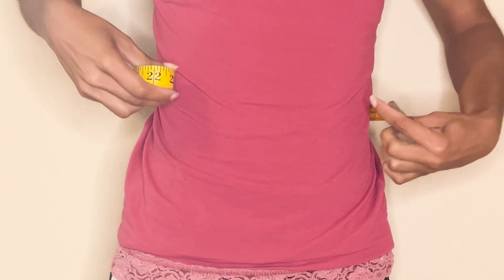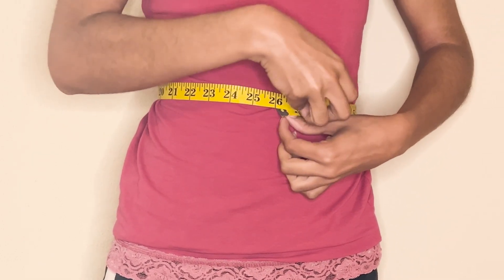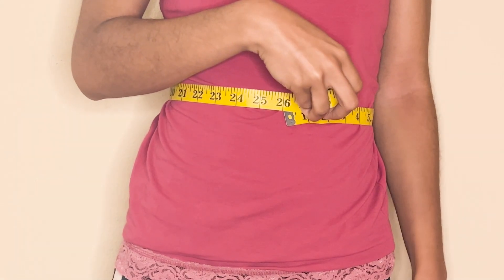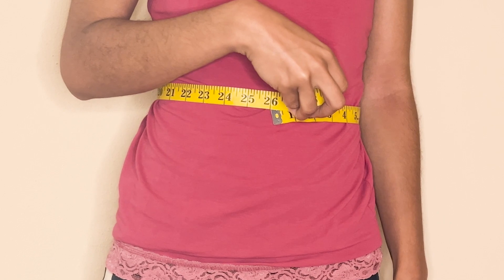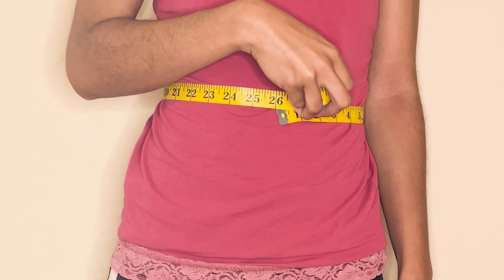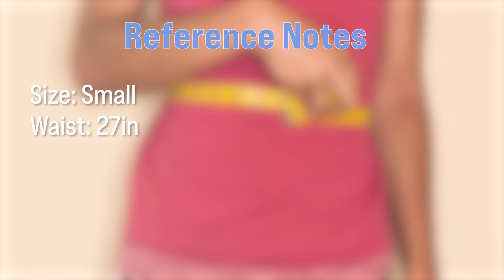We're going to start with your waist measurement. To get this measurement, wrap your measuring tape around your body just right above your belly button, and you want it to be comfortable so don't pull it too tight. For reference, I will be making this skirt in a size small and my waist measurement is 27 inches.